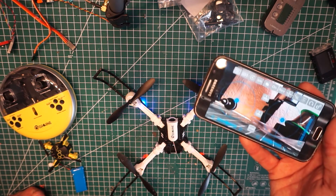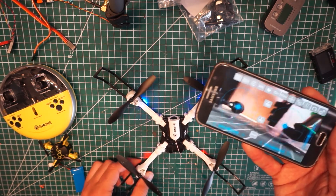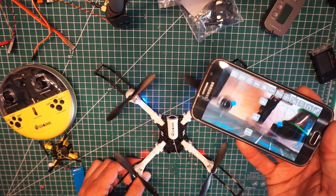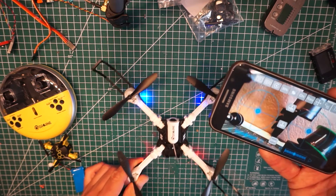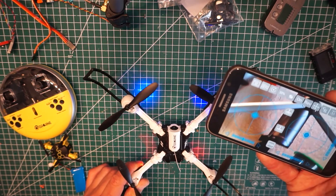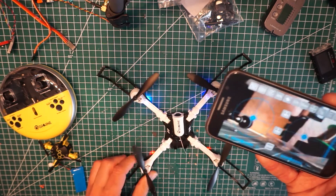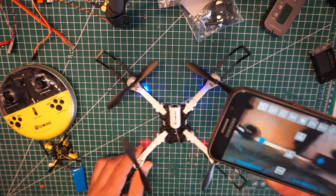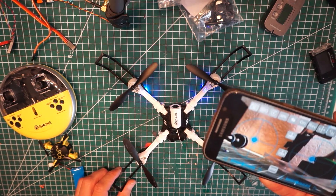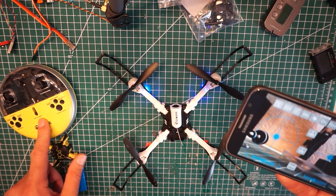Flying-wise it's very nice - a very stable drone. Flight time is about 4 to 5 minutes, the lag on the camera is not too bad, and the camera quality is okay as well. So that's the E53. Let's have a look at the other one now.